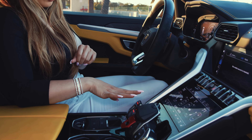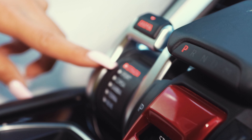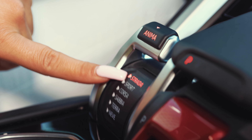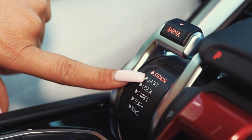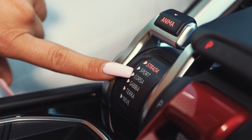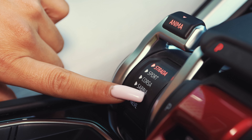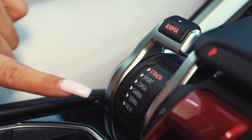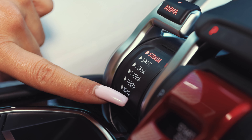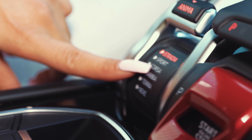So let me show you guys the different modes the car has. This is the Anima system — it means the driving modes. The first one is Strata, meaning it's for street comfort. Sport is more responsive. Corsa is street performance and built for track. Sabia is for sand, Terra is for off-roading, and Neve — which is Nieve in Spanish — is for snow or icy roads. So it has these six modes pre-set for you.